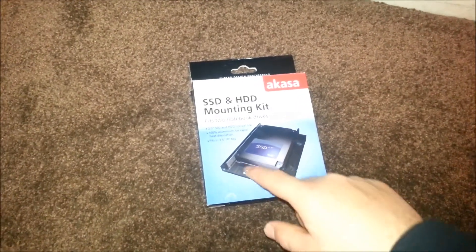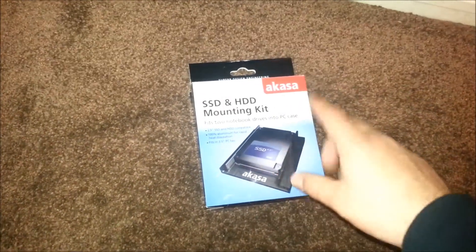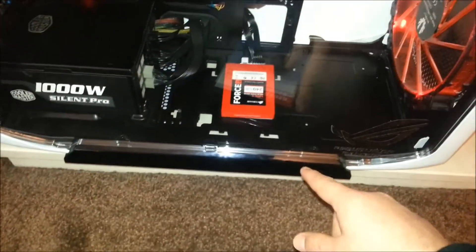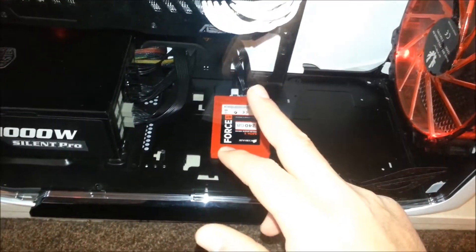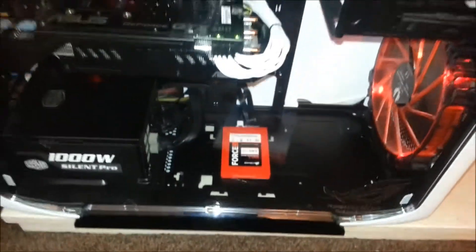Just basically stick this bracket — whatever you want to call it — into the floor there, which will then raise the SSD a bit, will help with the cables. As you can see there, they're a bit messed up in there.